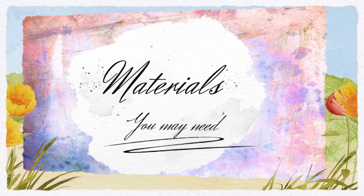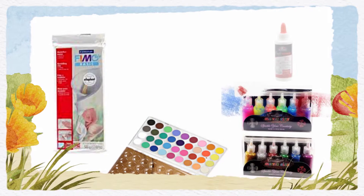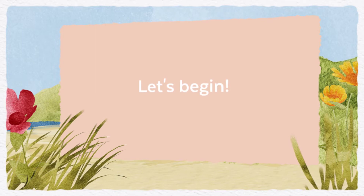You may want to use the FIMO sculpting air dry clay — the porcelain, not the paper kind — a watercolor paint set, your choice of course, a variety of colors of the glitter glue. I use that to seal the porcelain. Also a good strong glue, a painter's palette, and a variety of paint brushes.